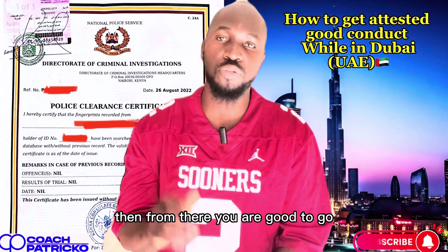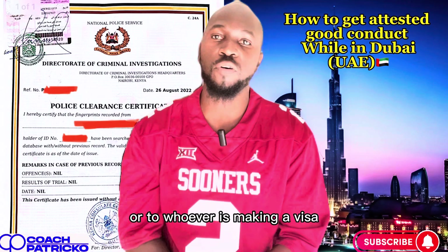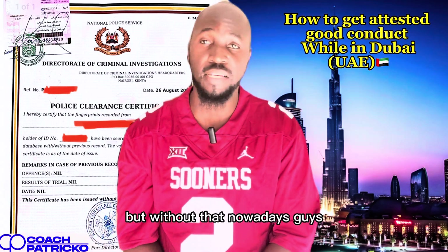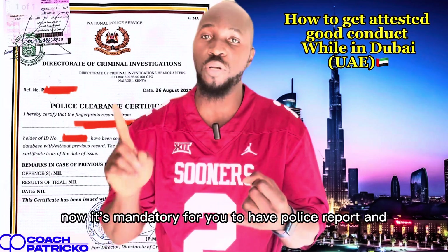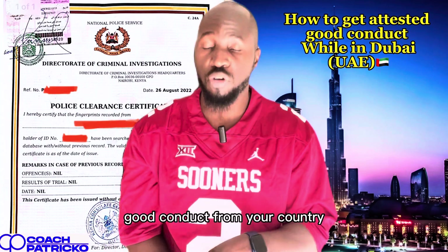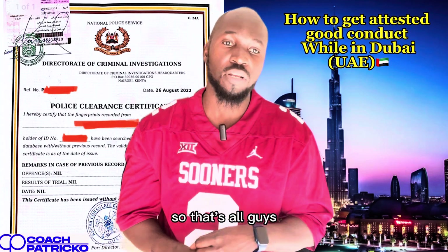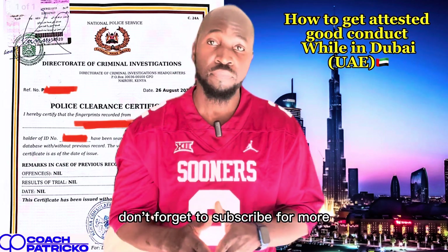After they have put the attestation sticker, they'll deliver it back to you — usually takes about two days. From there you are good to go. You can send it to your company or whoever is making your visa for them to proceed. Without that, guys, you can never get a visa nowadays. It's mandatory to have a police report and attested good conduct from your country.